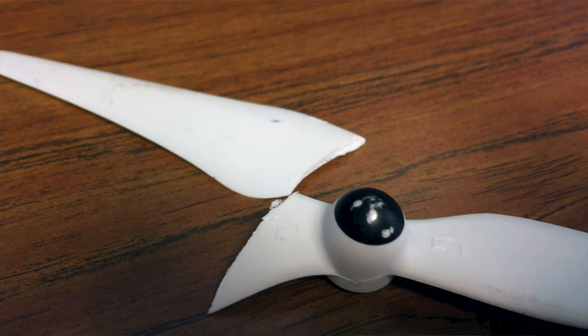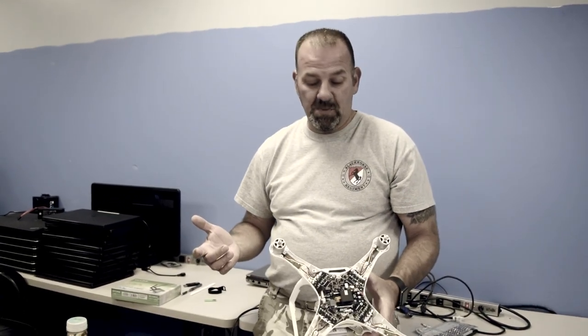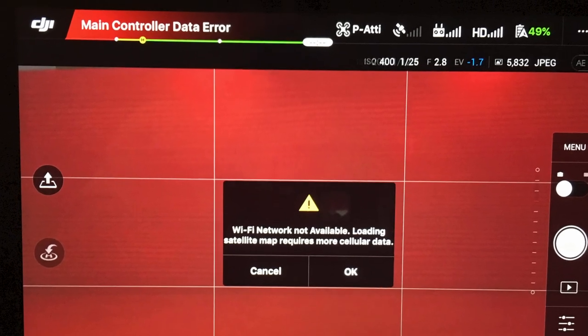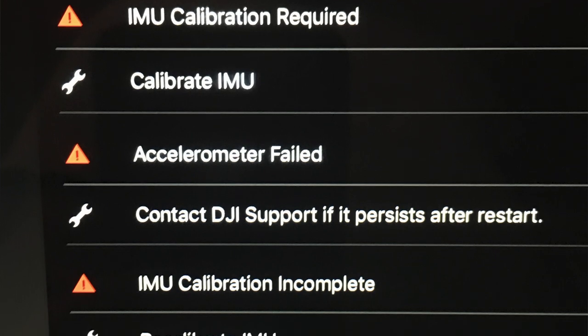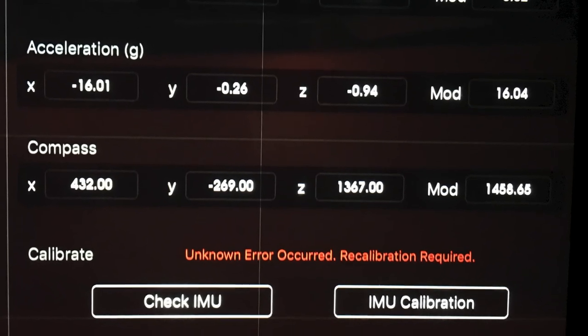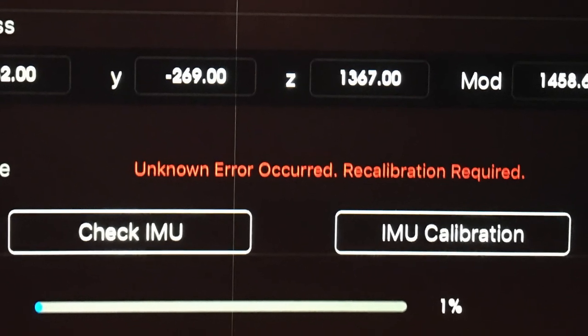Everything looked good, the gimbal looked good, so I put a new blade on it. I then looked at the controller and started getting an error message about the IMU needing to be calibrated. I tried to do the IMU calibration but it didn't work — it just stayed at one percent and then would time out after a minute. I kept trying and got the same result.